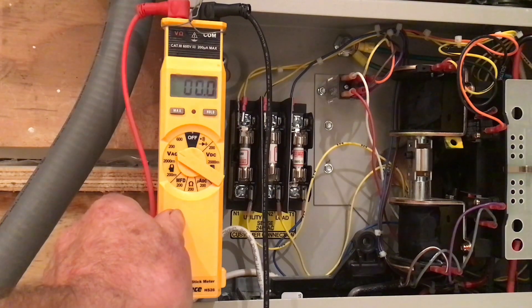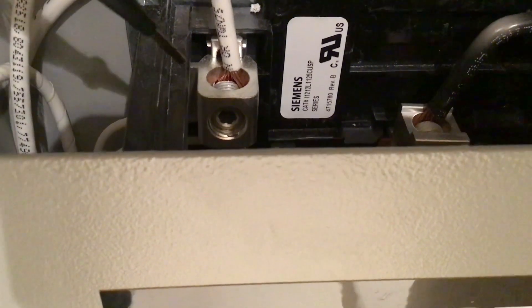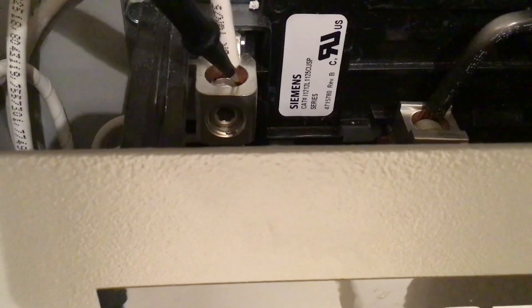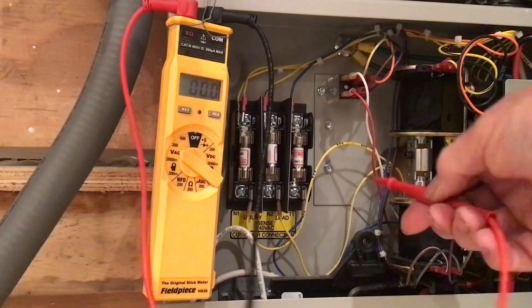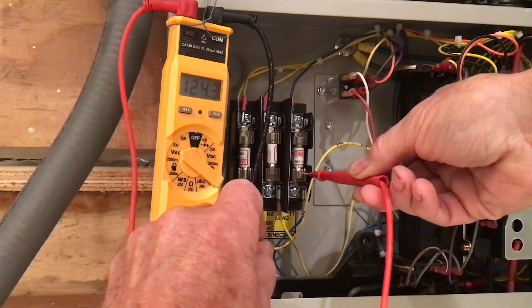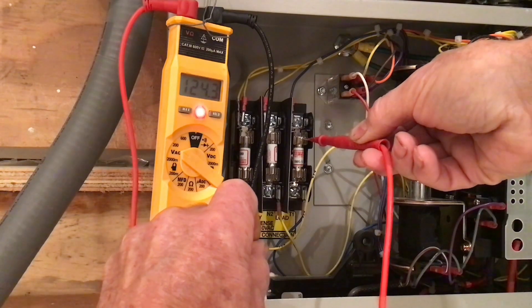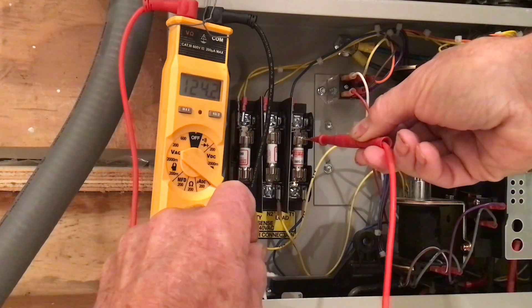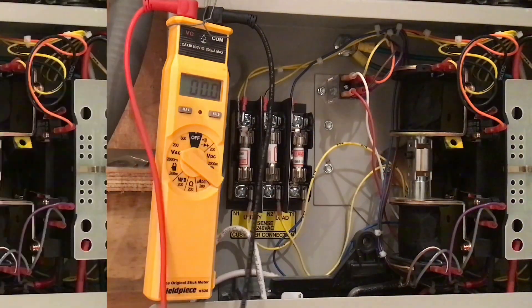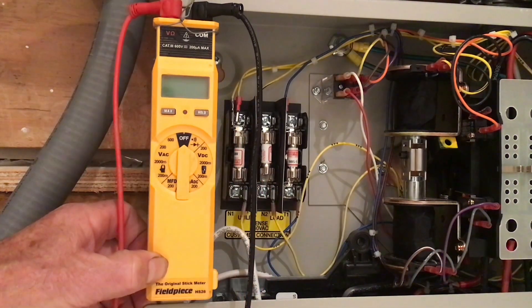The way I'm going to check this fuse is to put the black lead on the neutral connection bus bar and the red lead on one side of the fuse. Here I'm getting 124 volts. Then I take the red lead and put it on the other side of the fuse and I still have 124 volts. This tells me two things: one, the fuse is good, and two, the voltage is correct.